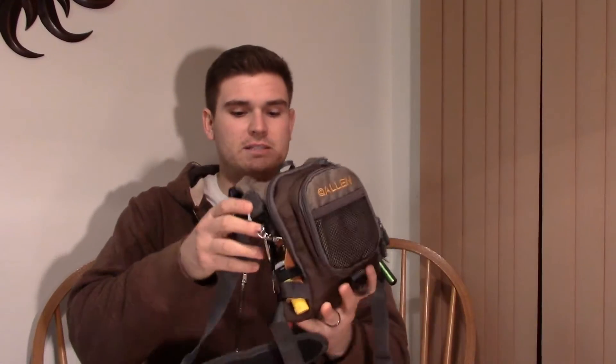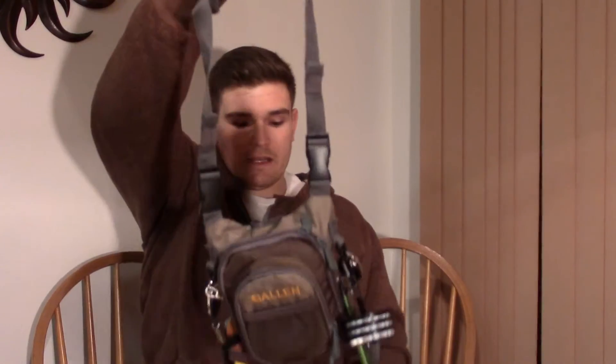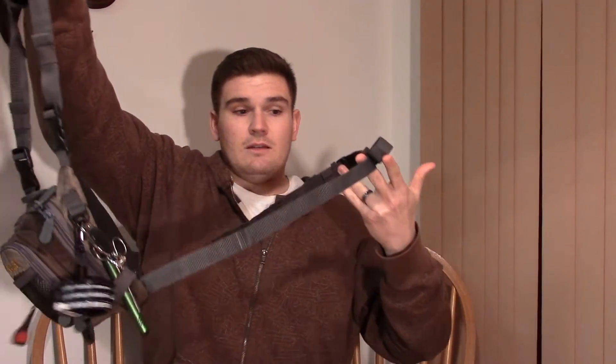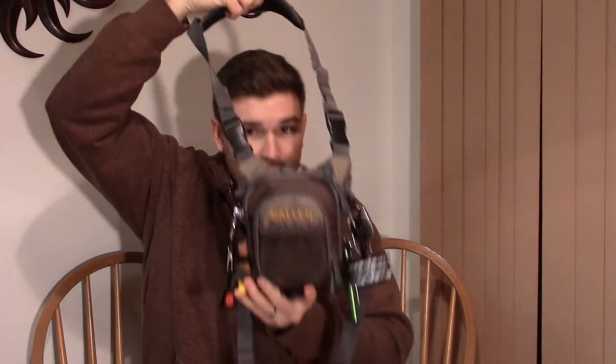First off, what you're going to notice is that it is a chest pack — this goes over your head and it does have a waist buckle system. It's a very easy buckle system to use and this is a very comfortable strap that goes over the neck.